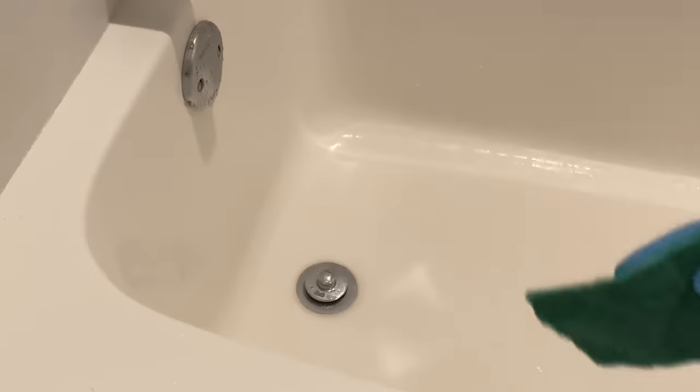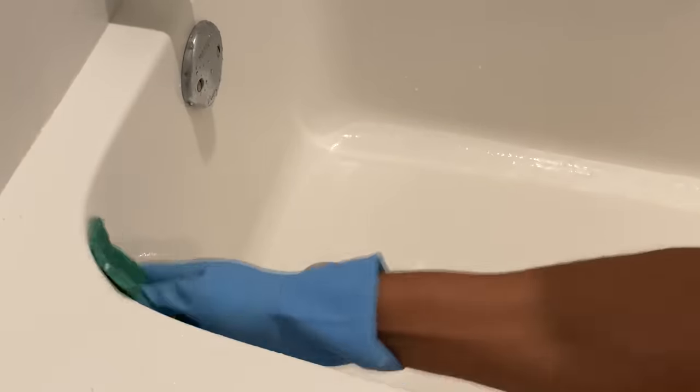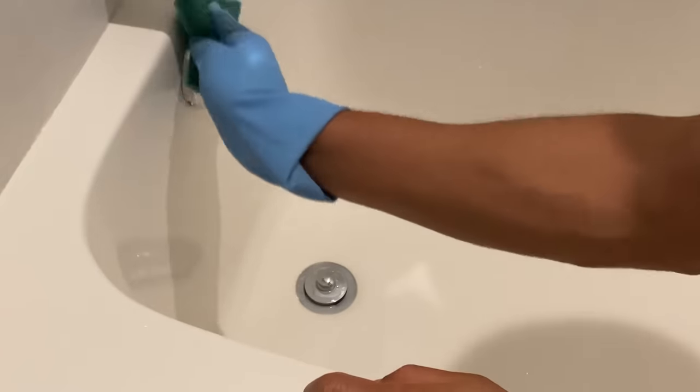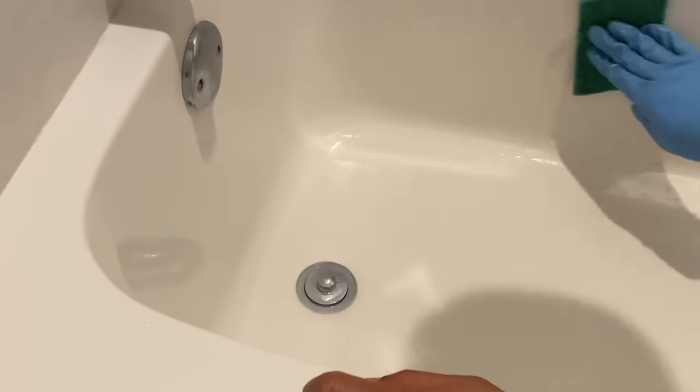Once I've sprinkled the Comet in the bathtub, I'm going to take this scouring pad, which is non-metallic, and simply go in circular motions around the tub. Doing this will allow the soap scum which is stuck on the sides of the bathtub to be released.